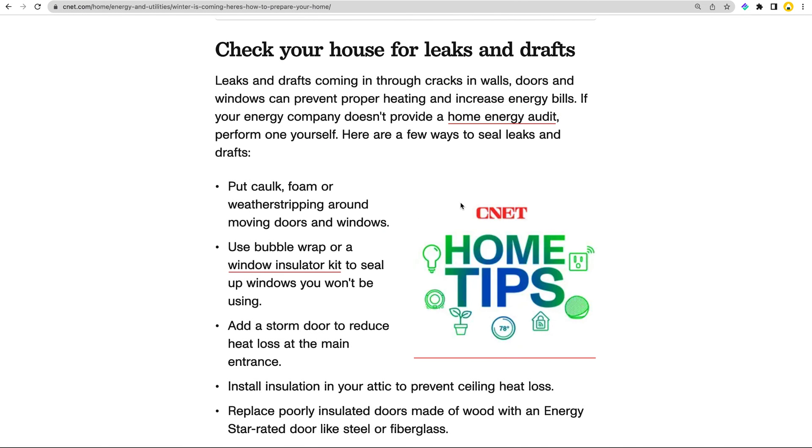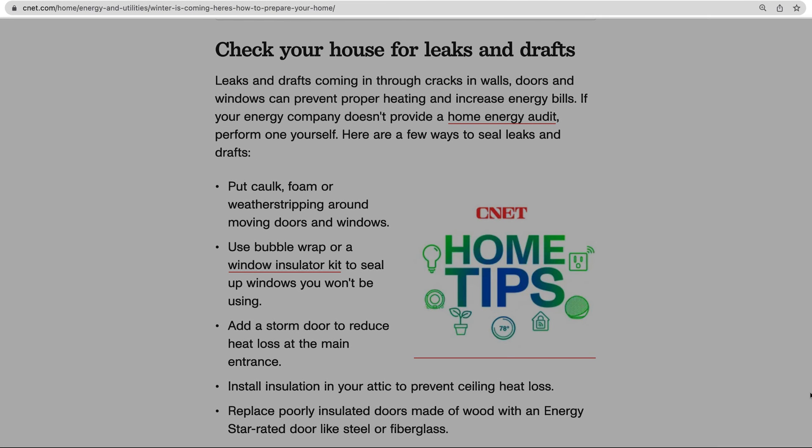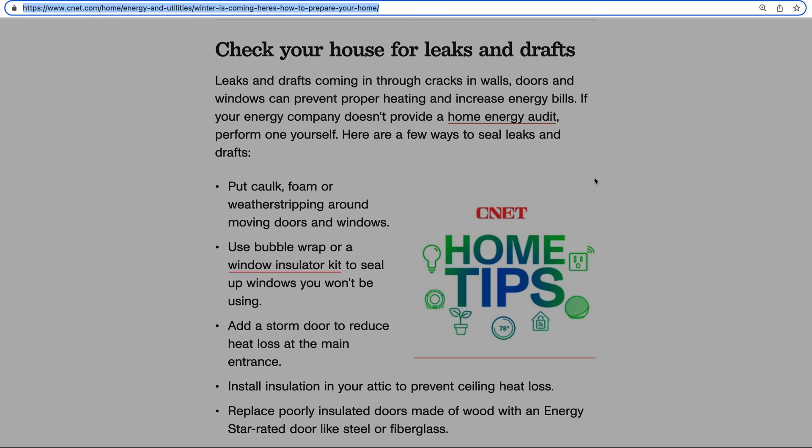The last way to create a task with the Chrome extension is in the Omnibox, also known as the address bar. This is available whenever you're using the address bar, like when you open a new tab, or by using the keyboard shortcut Command-L on a Mac or Control-L on a PC.